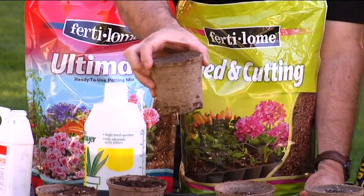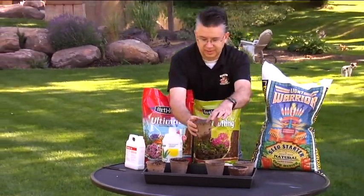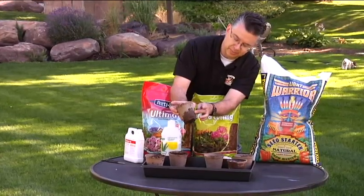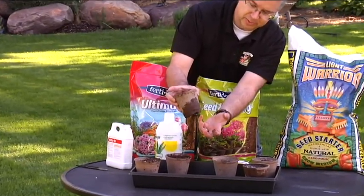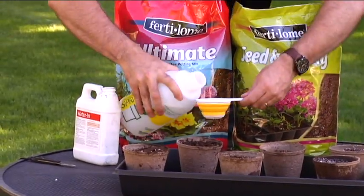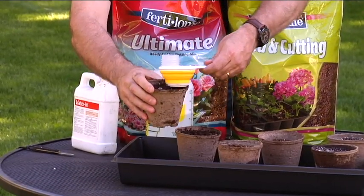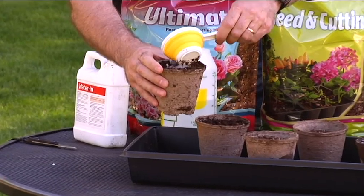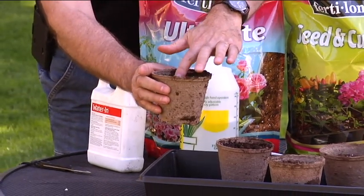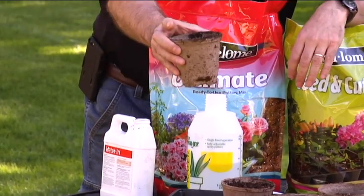That one drained through — interesting how different types of soil work — but it's hydrated the soil up and you can feel the extra moisture. It retained enough moisture to hydrate up the pot as well, allowing only a little bit through. The Ultimate Potting Mix is going to do the same thing — see, it's just not puddling up on the surface like it was before; it's really starting to hydrate the soil up and it's not allowing any of that drainage to go through.